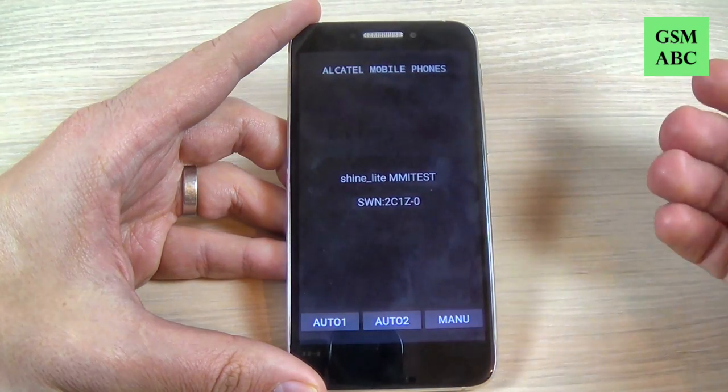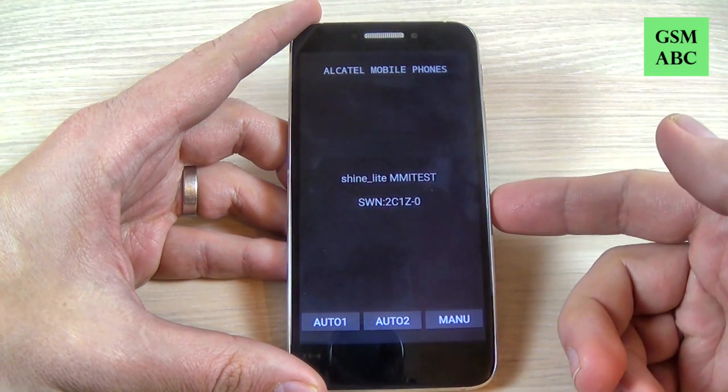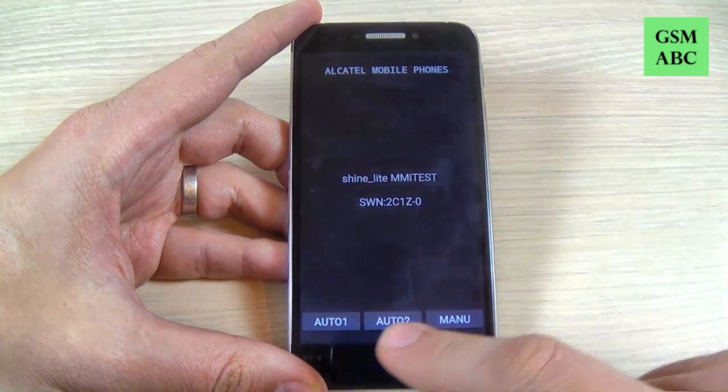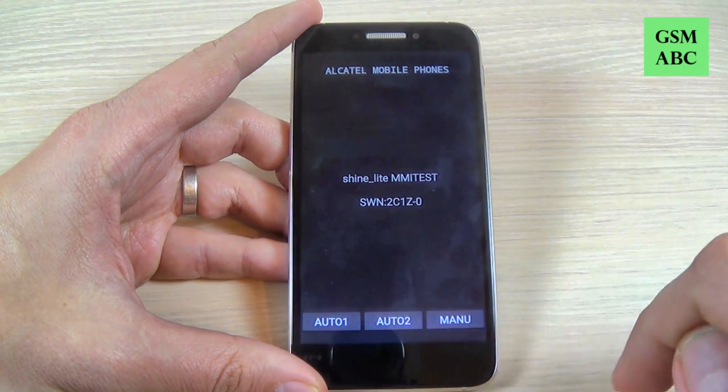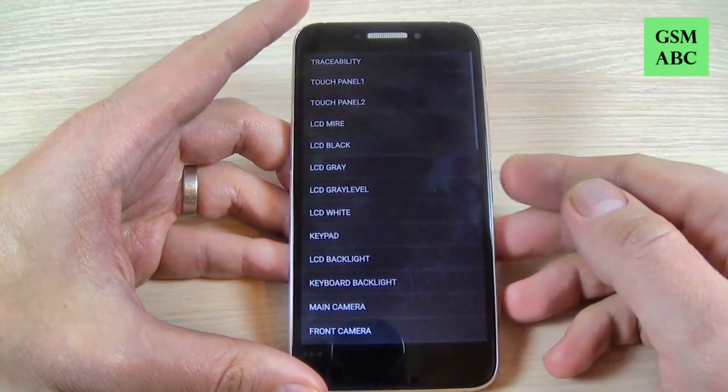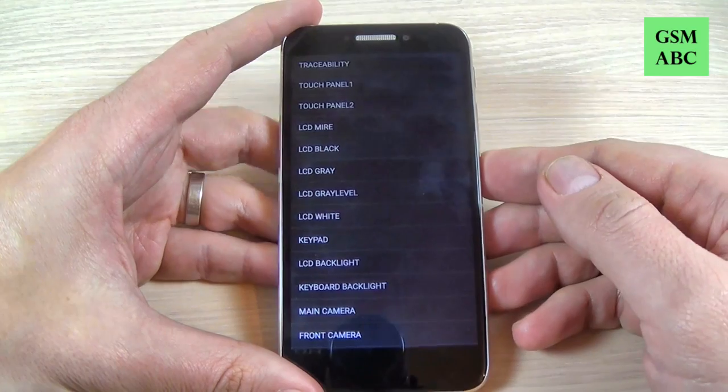This menu allows you to test the functions of your phone to see if everything is okay. We have here auto one and auto two and the manual test. Let's try the manual test and let's see what we have here.